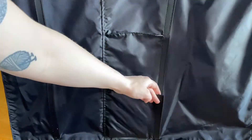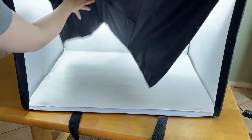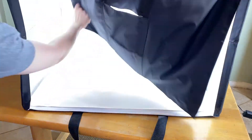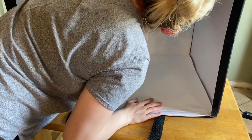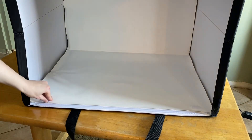To take this down, un-velcro the outer flap, push it up, and attach it to the top of the box. Then fold up the backdrop — it also has velcro — and attach it to the back of the box.